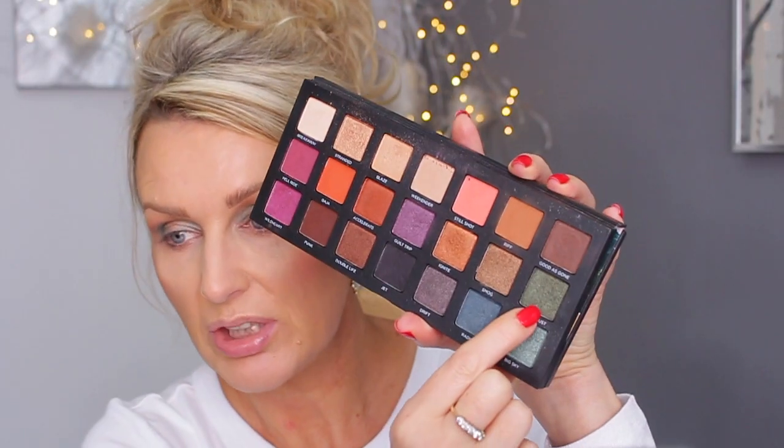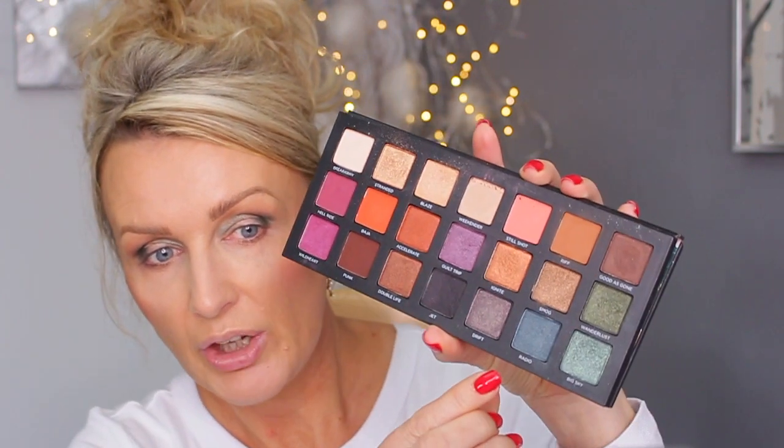Now I'm going to use The Last and just darken this outer V with it. I'm not adding it in the inner corner. Then I'm going to use Radio and again shade that outer V, pulling it a bit into the crease just at the top, and blend it a bit.